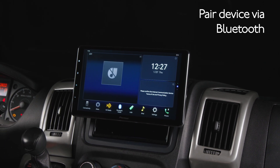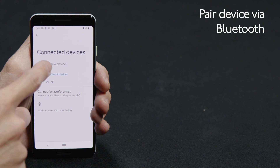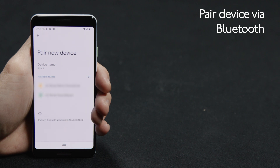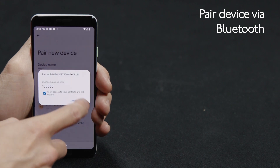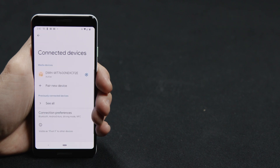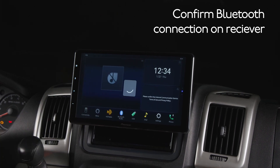Next, we'll pair your phone through Bluetooth. Open the Bluetooth section of your phone and touch Pair a New Device — this will start a search for new devices. When you see your model of in-dash receiver come up, simply select it. This will generate a pairing code. Be sure to match the pairing code number on the phone to the one displayed on the in-dash receiver. Confirm the Bluetooth pairing code on the in-dash receiver and, if necessary, also on your phone.